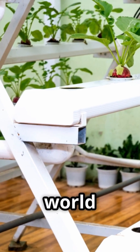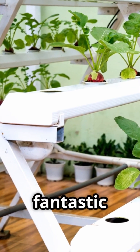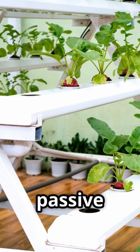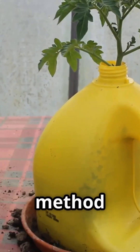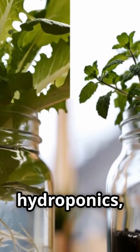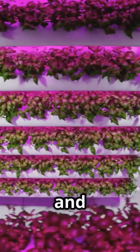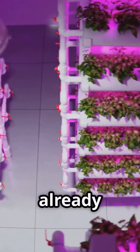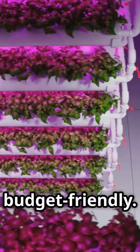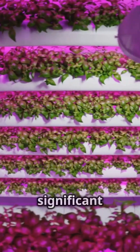When venturing into the world of hydroponics, the sheer number of systems can feel overwhelming — but don't worry. There are fantastic entry points that don't require complex equipment or advanced knowledge. Two beginner-friendly passive hydroponic methods stand out: the Kratky method and the Wick system. Both are simple, effective, and can be set up with household items you likely already have, making them incredibly accessible and budget-friendly.